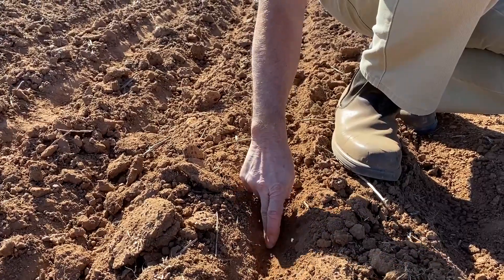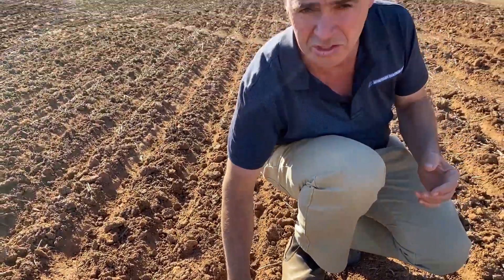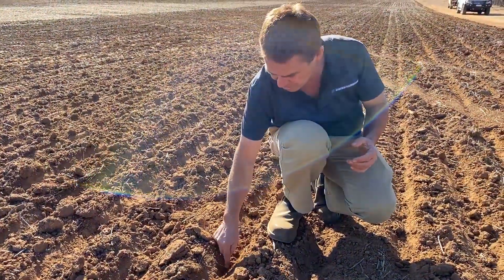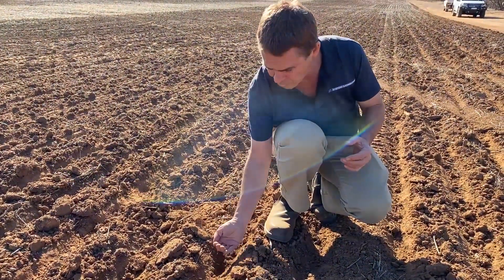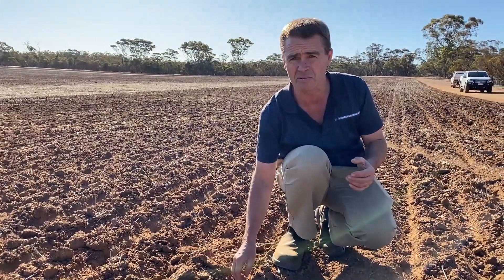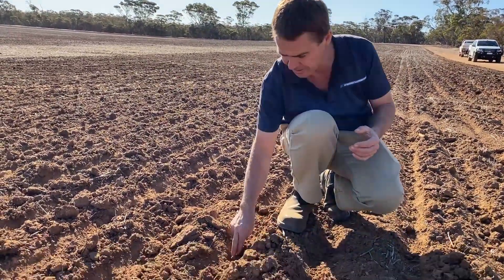What that will do is, if there's any moisture below the seed — because we can achieve very good soil-seed contact — that will draw moisture up in a capillary action and wet the seed up, and we'll see germination even if we haven't had rain on top.